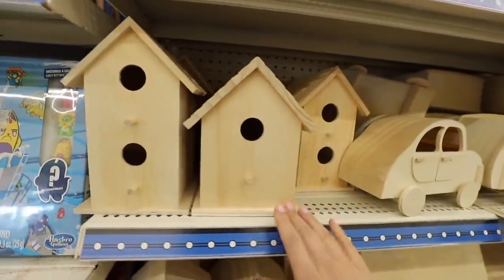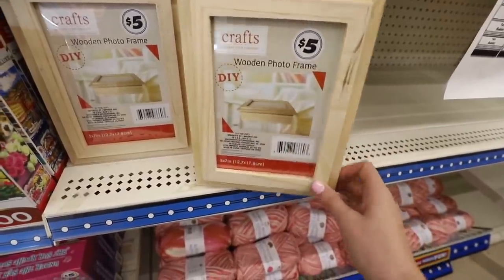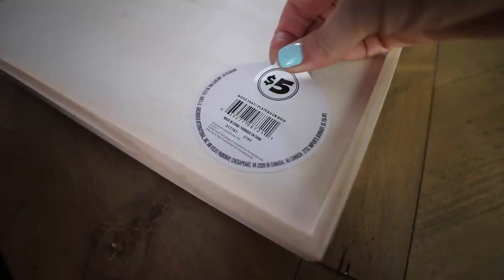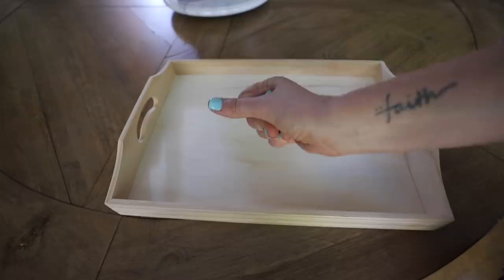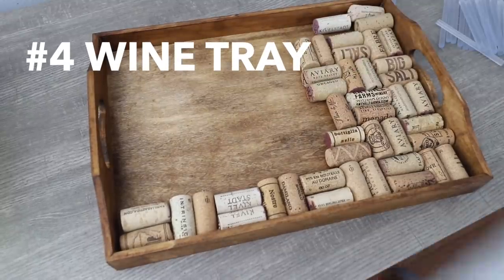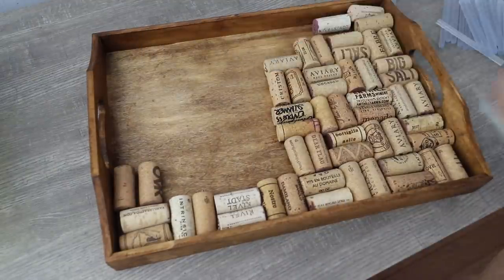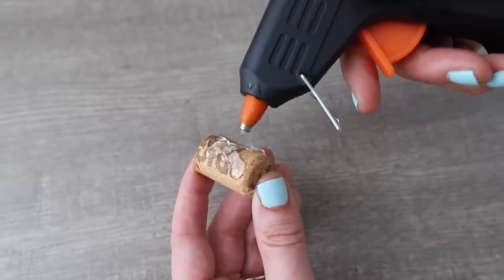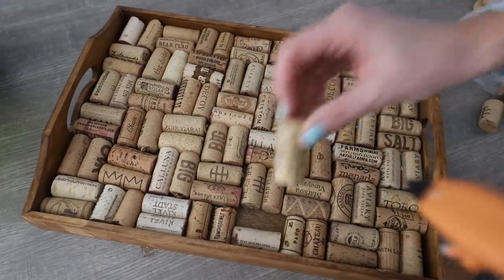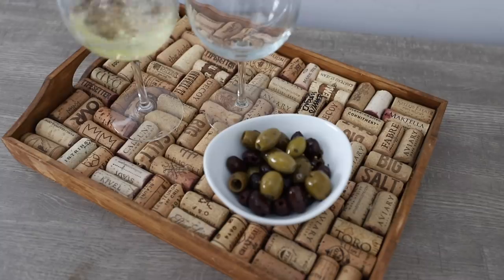Dollar Tree carries tons of wood supplies ranging from one to five dollars in the Dollar Tree Plus section. If you've ever wondered how to get creative with them, pick up a tray and give it a quick stain — it takes it really well. Then take some old wine corks. I love wine corks so much; they're filled with so many memories. I did a little crosshatch pattern — they take hot glue really well and cut very easily with a standard pair of scissors. Glue these onto the base of your board. This makes a great gift idea or a really fun craft night with your girlfriends.